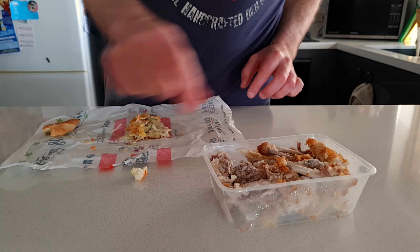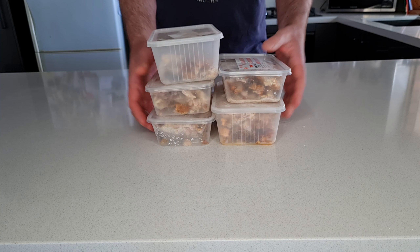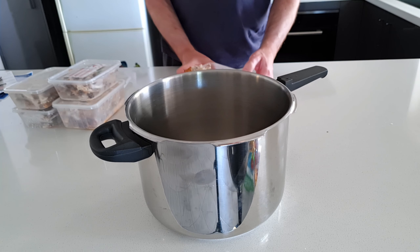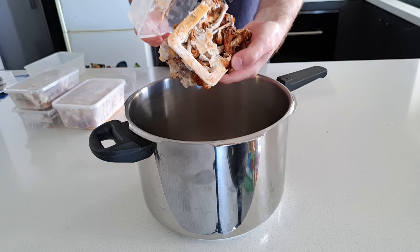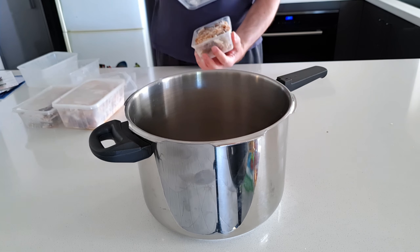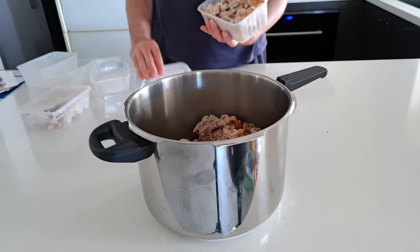I'll be making my chicken stock in a pressure cooker, but you could easily make this in a saucepan, a dutch oven or a slow cooker, and I'll talk you through the technique for each of these options. I'm going to start by getting my stockpile of chicken bones out of the freezer and putting them into whatever cooking vessel you're planning to use. This is about three chickens worth of bones plus a few other bits and bobs, and I know from experience that this is about the most I can safely fit in my pressure cooker.